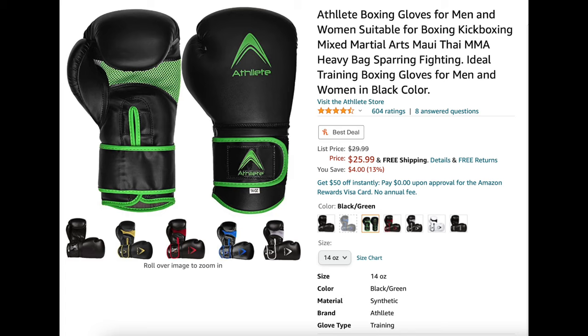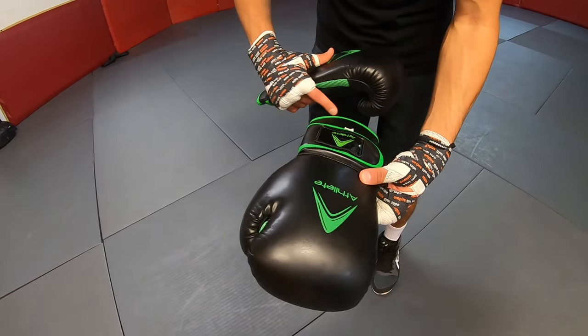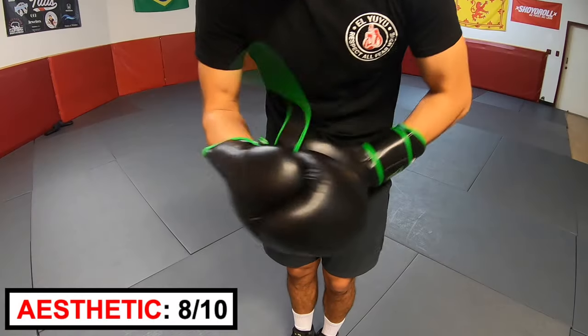Next up, Athlete. These gloves cost $25.99. They are green and black and are longer than the other gloves. I like the simple look — the logo reminds me of a boomerang. They are 14 ounces but feel a little bit lighter. Aesthetic rating: 8 out of 10.